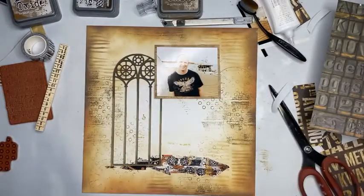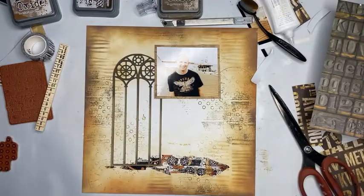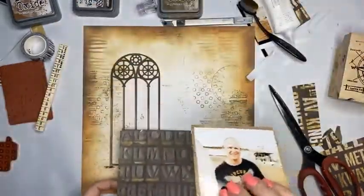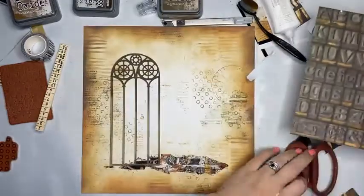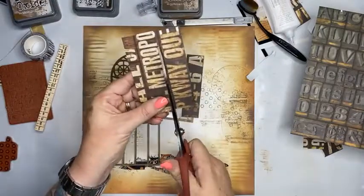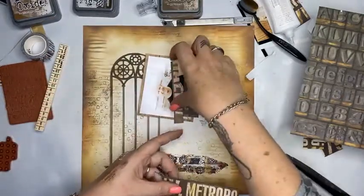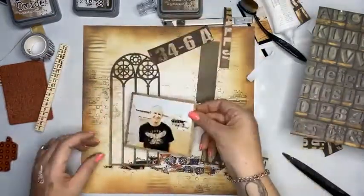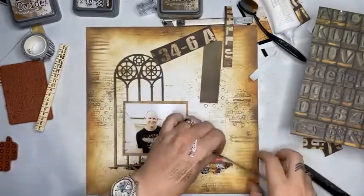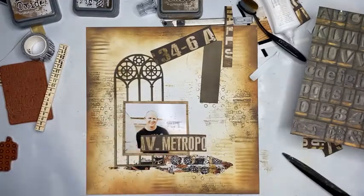I just had a brain wave — I want to use my Tim Holtz stamps and also add some of this. I'm going to make this as an embellishment so these little bits can stick out the side of my photograph. Someone in the comments just said 'great washi tape' — you know what, it damn well is!